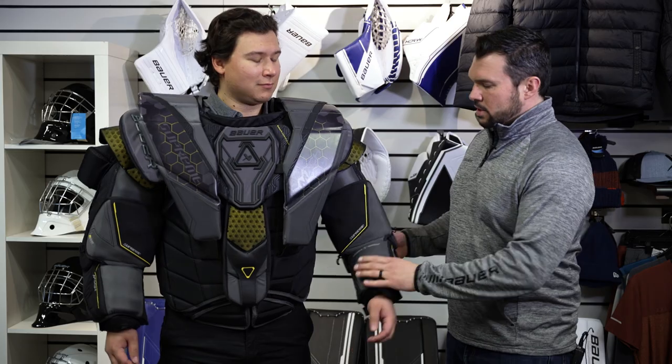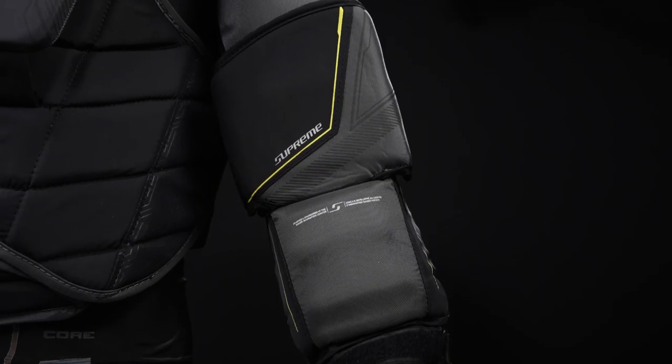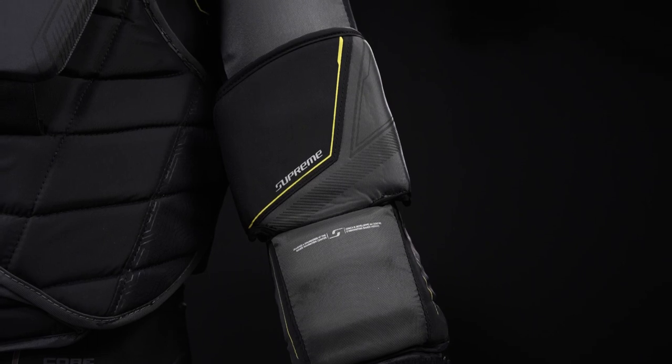Mach is a new unit for goalies wanting a lot of coverage and control in their game. We feature the Amp Arm Hinge System from Ultrasonic, but now beefed up with more protection in the forearm and the bicep.